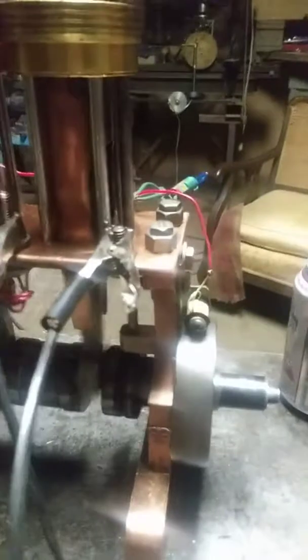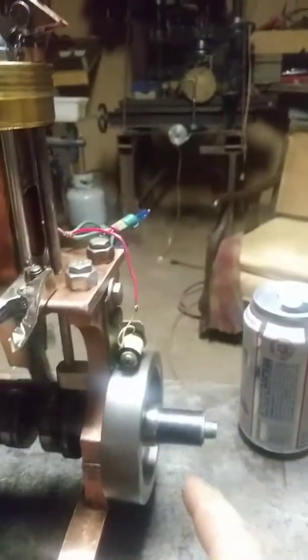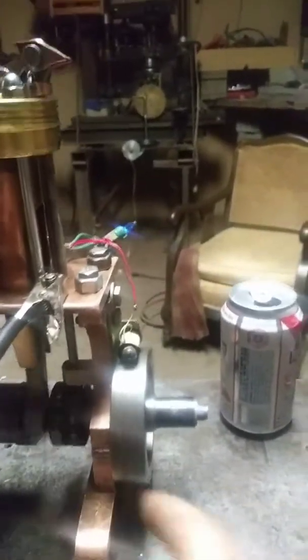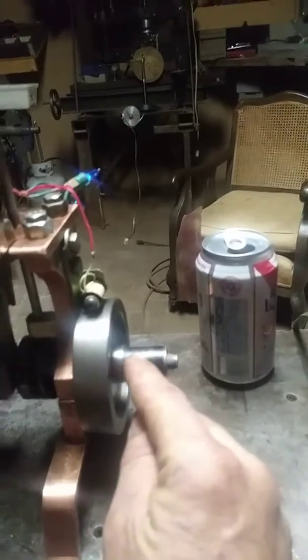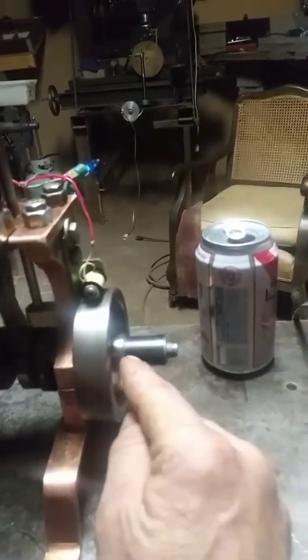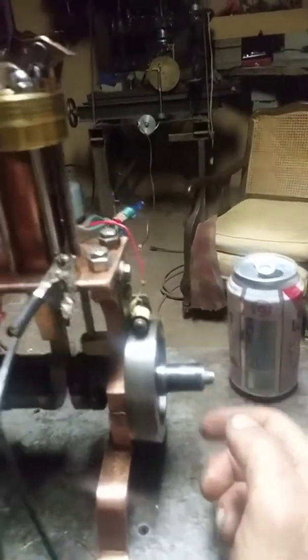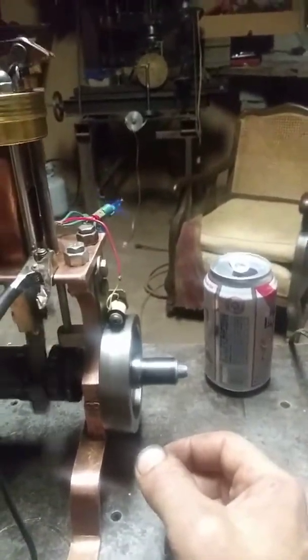I don't like seeing janky flywheels, it bugs me. These ones turn true. This is a little spacer holding the flywheel on — there's a shoulder on the crank and these cap screws put pressure against the flywheel. I have plans to put a gear, belt pulley, or something here to drive stuff, so this is just temporary. I'm thinking of doing a bicycle chain drive. I want to make a Van de Graaff generator and have this engine turn it.